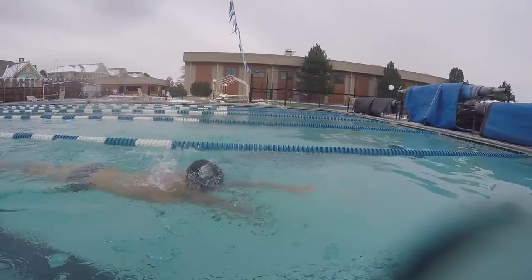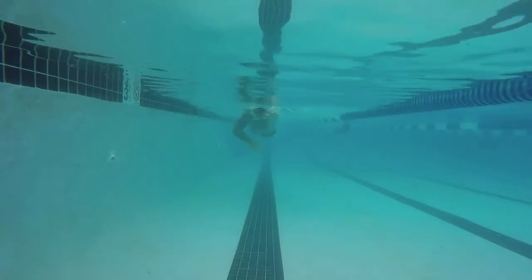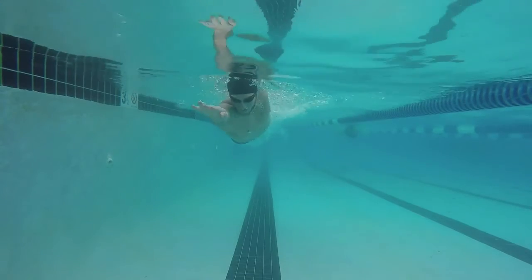The idea of this drill is to keep your leading arm extended until your recovery arm enters the water. This means that you'll have both arms in front of your body at one time. This drill is the exact opposite of 180 degrees swimming.